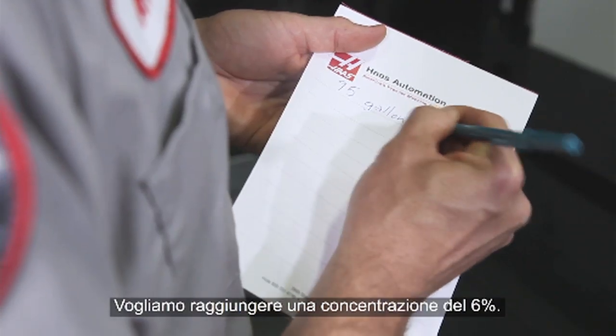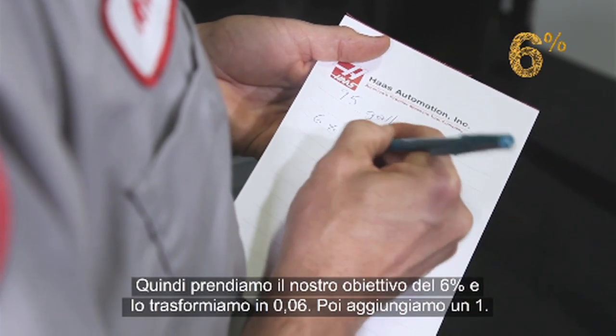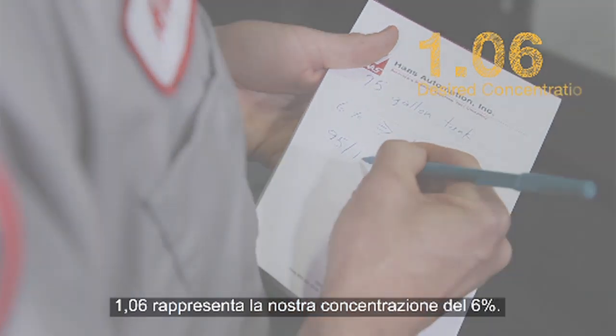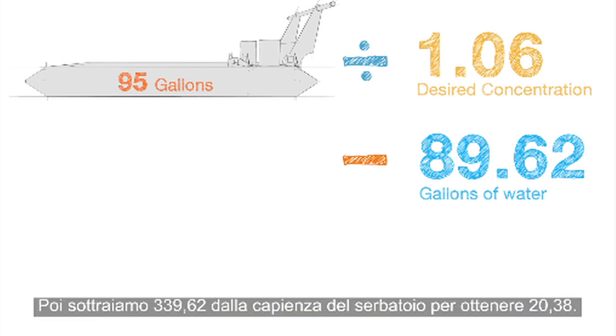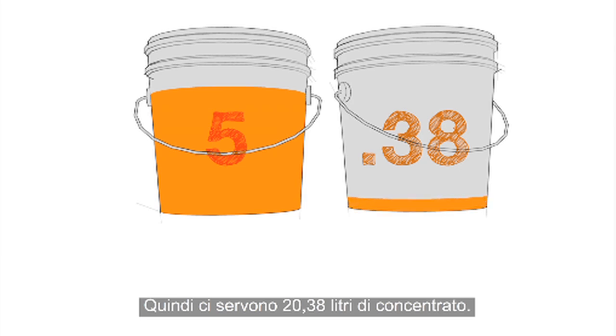We want to hit a concentration of 6%, so we take our target 6% number and change it to .06, and then we add a 1 to that. 1.06 represents our 6% concentration. Next, we divide our tank size by the 1.06 number, which equals 89.62. So we need 89.62 gallons of water. Then we subtract 89.62 from our tank size to get 5.38. So we need 5.38 gallons of concentrate.